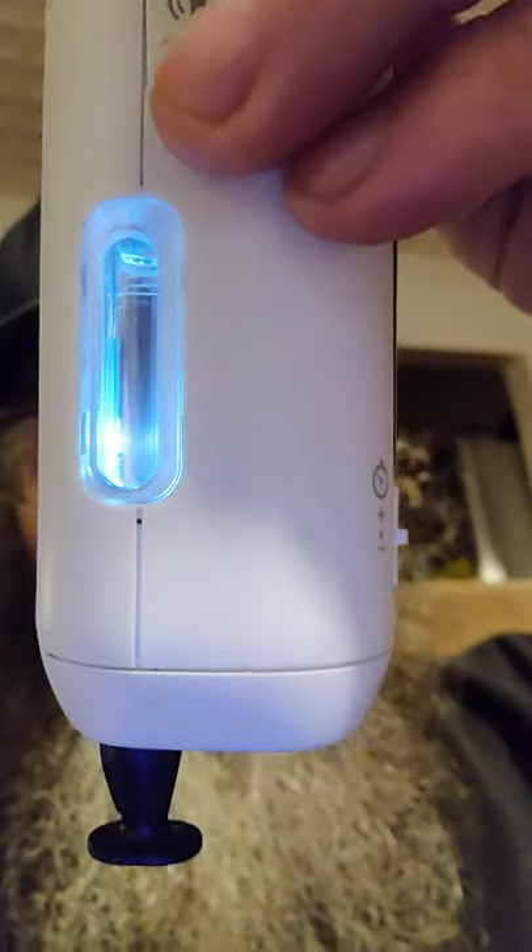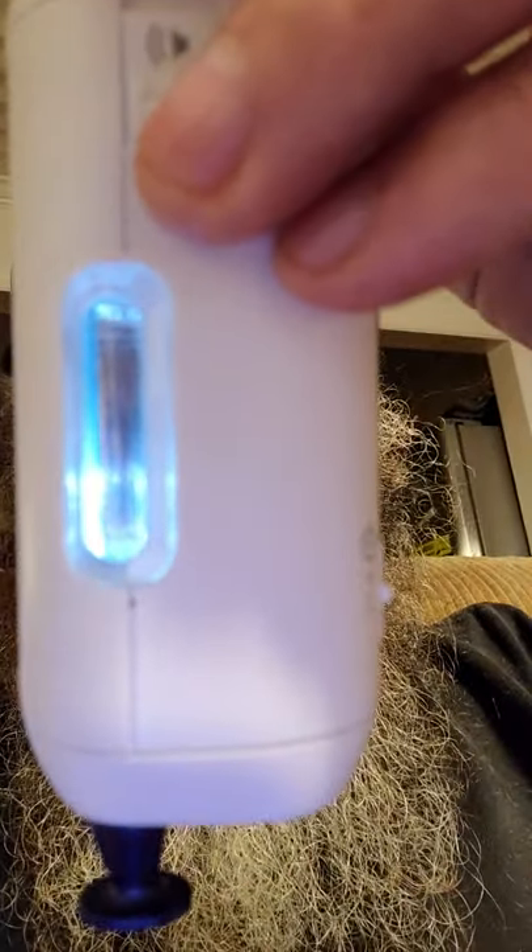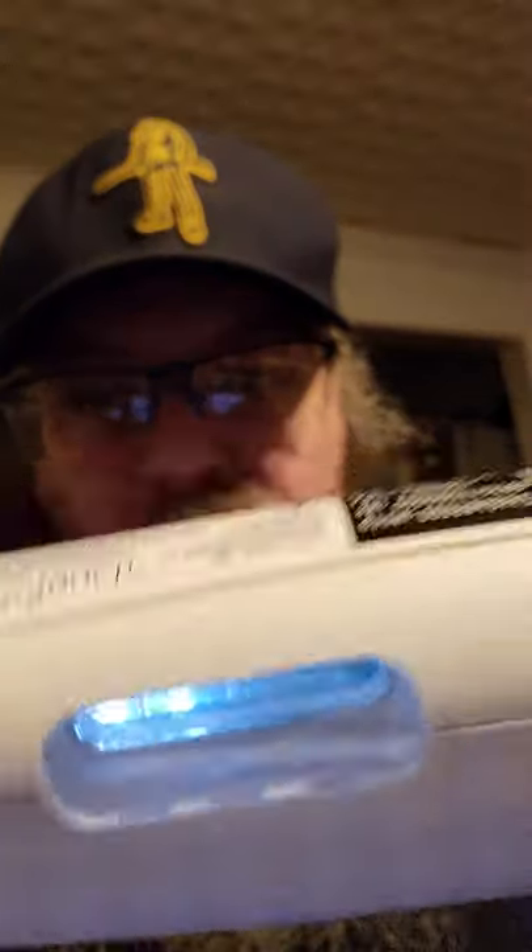Once the cartridge is in, that means it's ready to rock and roll, as soon as you pull your safety cap off. But first you want to check your window — it's a lighted window. You want it to be clear, not cloudy, and there should be an air bubble in it. That's a good sign.